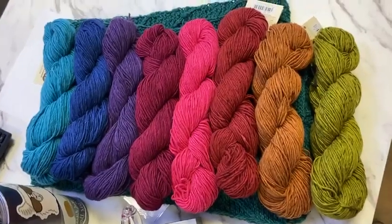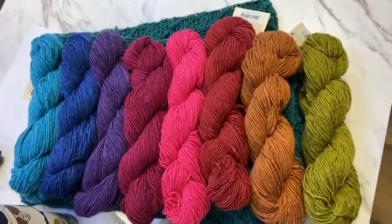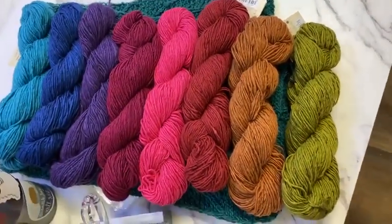I just want to see something done in one of each color all in the same project — not a full skein's worth.